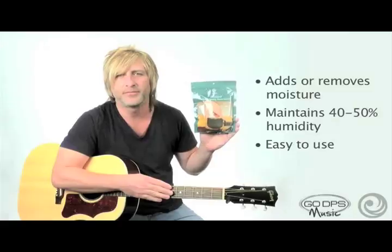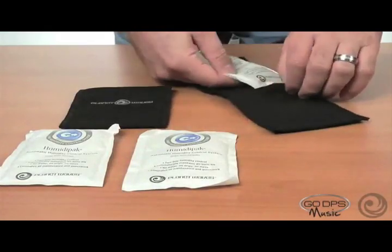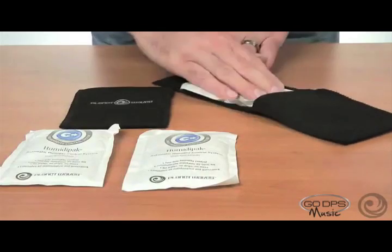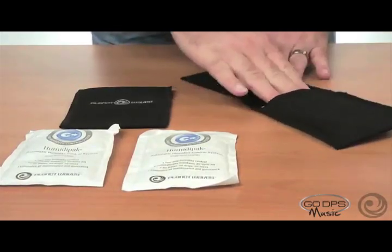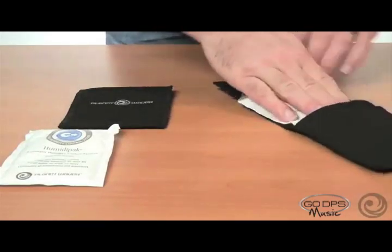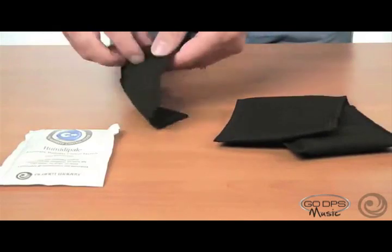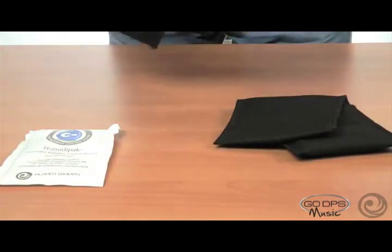Let me show you how it's done. First we're going to load the sound hole pouch. It takes two packets — simply place them in, they slide right into their holders. And then we'll load the headstock pouch, which takes one packet.